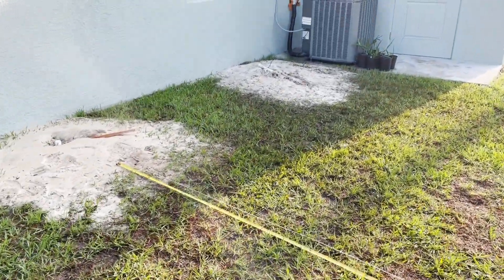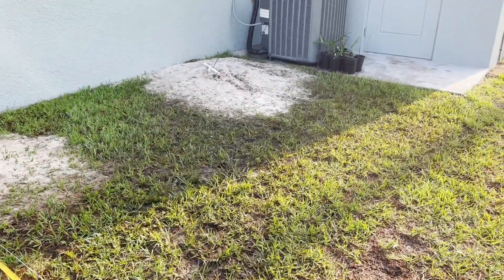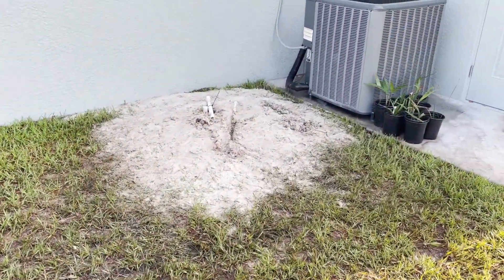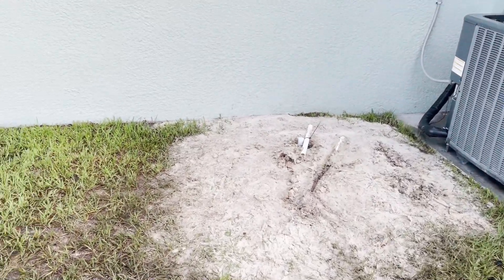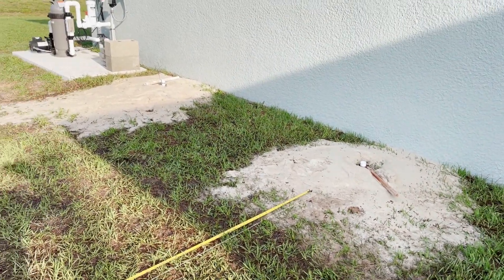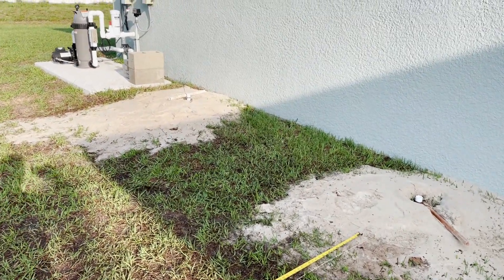One horsepower is more than adequate. Pentair makes a really good pump — they OEM it from a lot of different sources actually. So you've got Berkeley, Stay Right, Gould, and probably a couple of others.